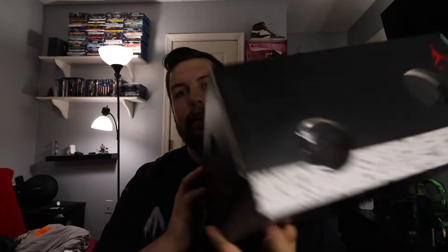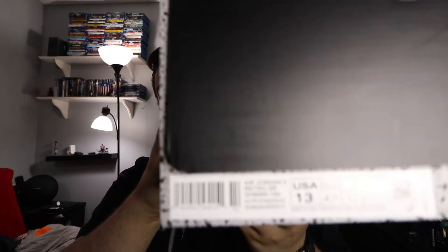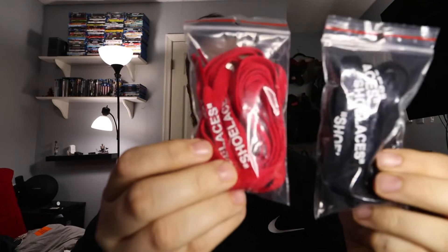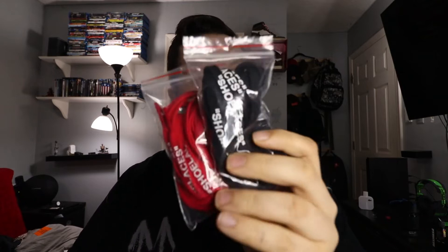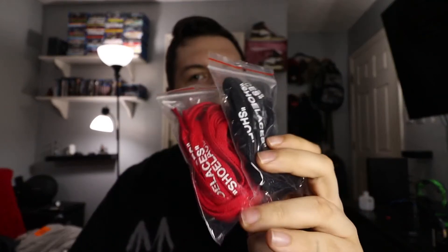Going around the box, it's pretty much the same thing — red Jumpman up top, Jumpman on the side, and then on the other side you get where it's size 13. And then you get your cement colorway around the bottom. Pretty nice. The only other thing inside the box are these red and black shoelaces, which are pretty nice. I'm thinking about switching them out but haven't done it yet. But that's pretty much everything inside the box, so let's go ahead and take a look at the shoes.